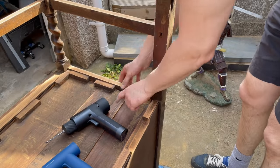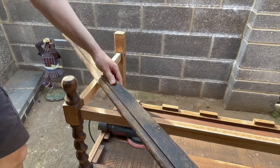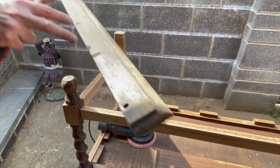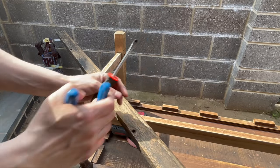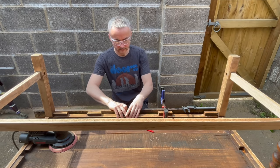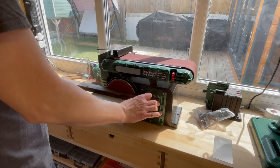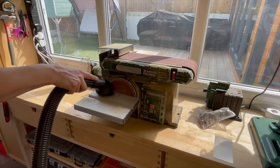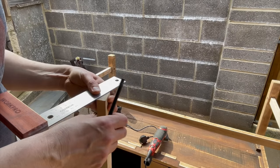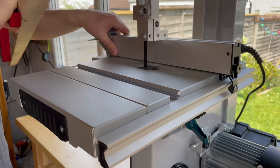Then I fixed another crack in the bottom using my brushless HOTO drill and my HOTO screwdriver. I'm not sponsored by HOTO but I did receive those tools for free and I really like them. The back stretcher was completely missing but fortunately I had a piece of oak from a vintage buffet I worked on a long time ago, so I decided to repurpose it. I tried to match the front stretcher and make this one in a similar fashion. The stretchers on this piece were attached using tenons and mortises, so I basically recreated the tenon to match the mortise that was already in the back leg, and I used my bandsaw to make the cut.